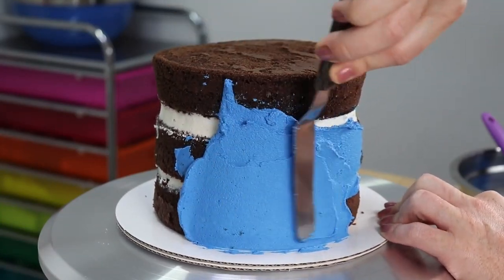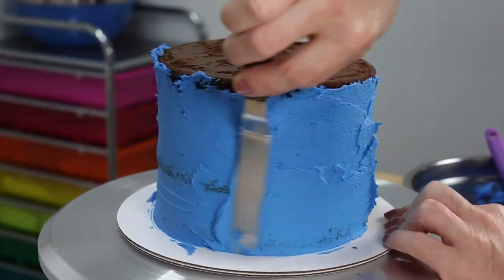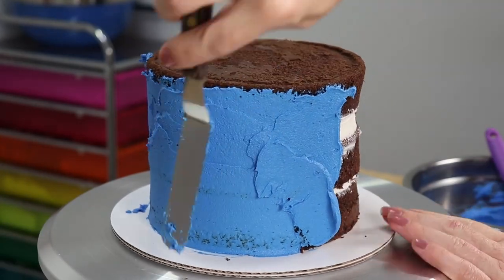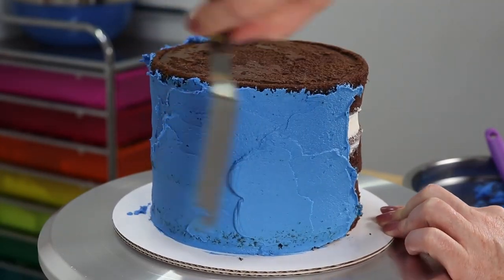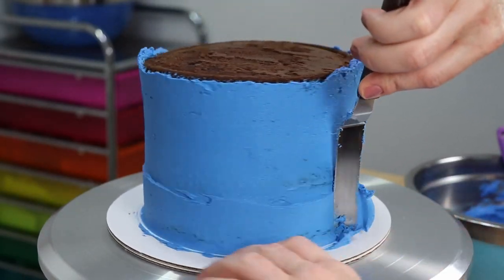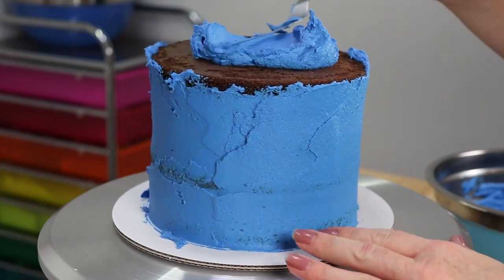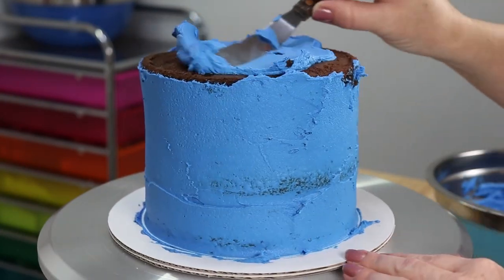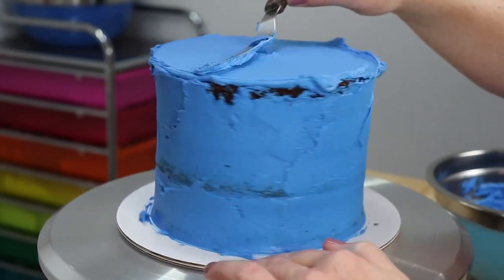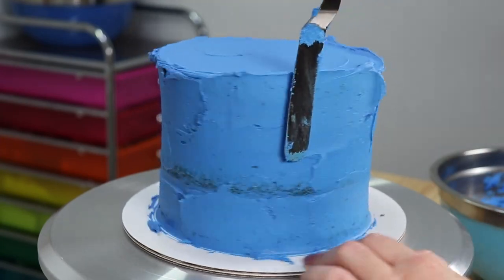Now that all of our layers are filled and overflowing with cookies, it is time for our crumb coat. We're just going to take our small offset spatula and apply a nice thin layer of buttercream all over our entire cake. Since we are going to be piping on Cookie Monster's fur and it's really hard to pipe it so perfectly that you end up with no spaces in between, it's really important to color match your crumb coat to your outer layer so that way no underlying color shows through.